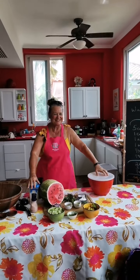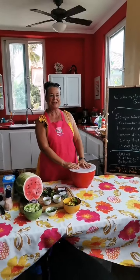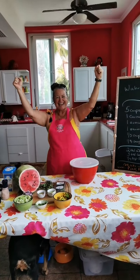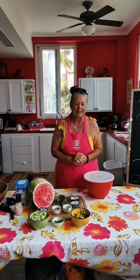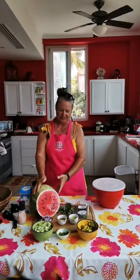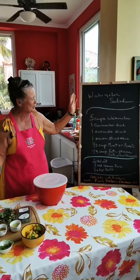Good morning everyone from my crazy kitchen here in Punta Chame, Panama. Welcome to Panama — the Pink Palace! Today we'll attempt a watermelon salad. Thank you to my great friend Jerry, who a long time ago made a watermelon salad and I thought, oh my goodness, what a great idea! And in Panama, look at these watermelons — two dollars for this huge watermelon. So I thought we'd make a watermelon salad. Here we go.